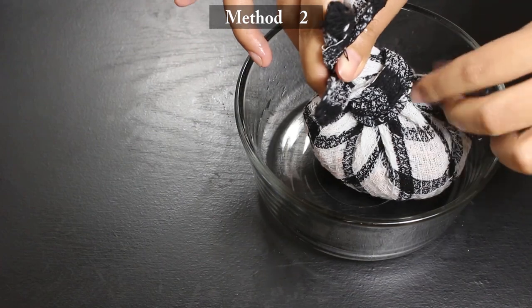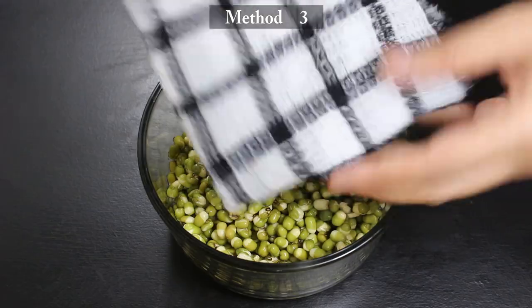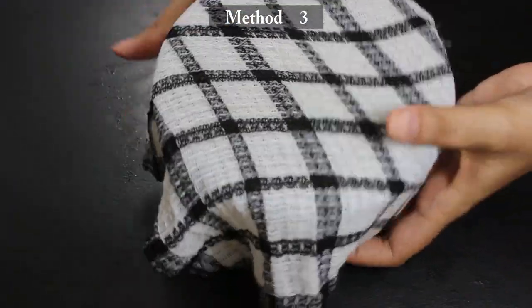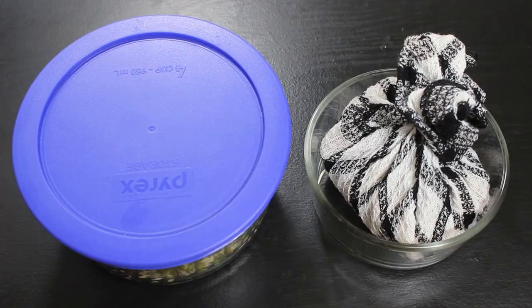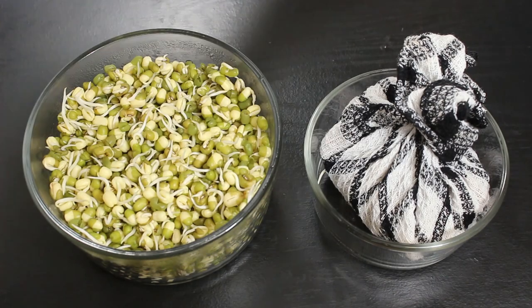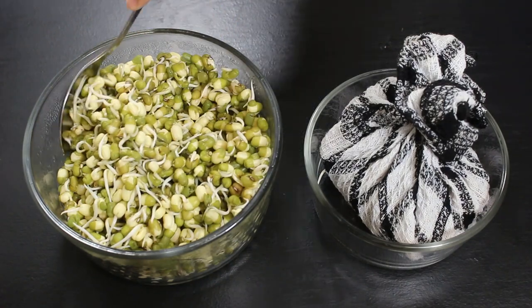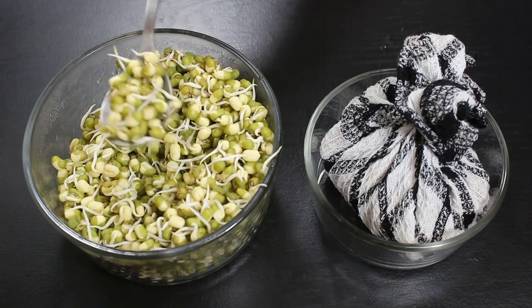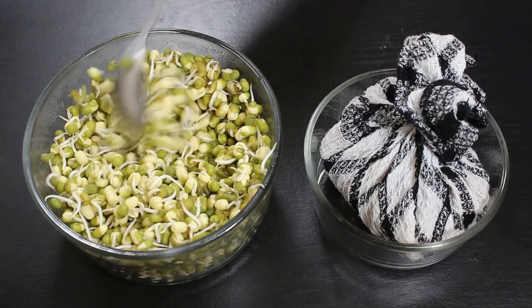Now leave it like this in a bowl. The third way is to take a damp and clean kitchen towel or napkin and cover the bowl with it, or use a rubber band to close it. After 12 hours, let's check them. You can see little sprouts have sprung up in the lentils. The most important thing to grow perfect sprouts is to place the bowl in a warm place for 12-14 hours, because the sprouts grow in a humid environment.